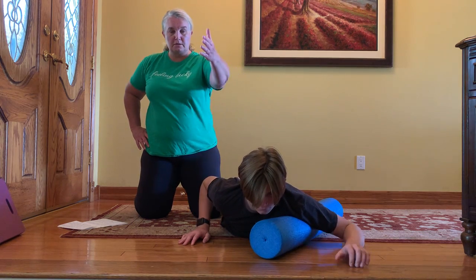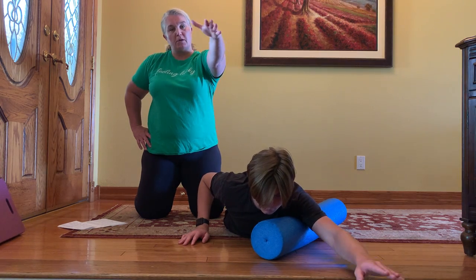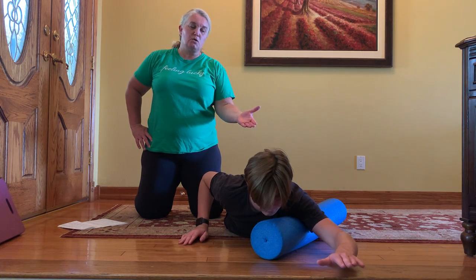So now let's go ahead and reach out and turn into the handshake position. Palms down, pull that elbow back. You want that hand moving nice and slowly.